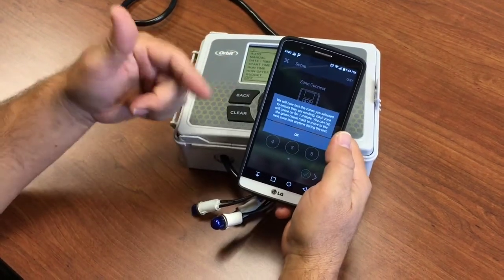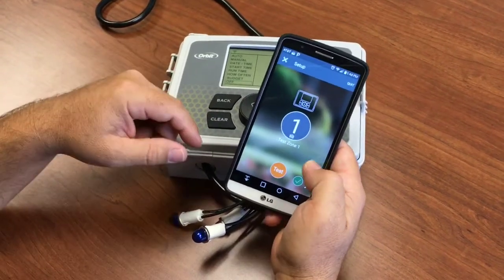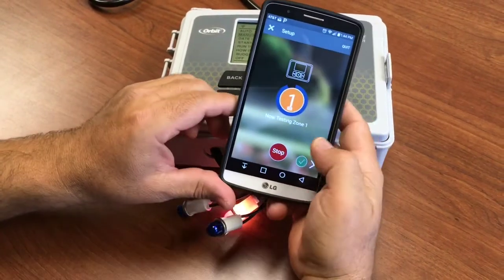Now the app is going to go through and test each zone that you've said is connected. So we're going to test zone one — we see the program starts, the light comes on. Say next.